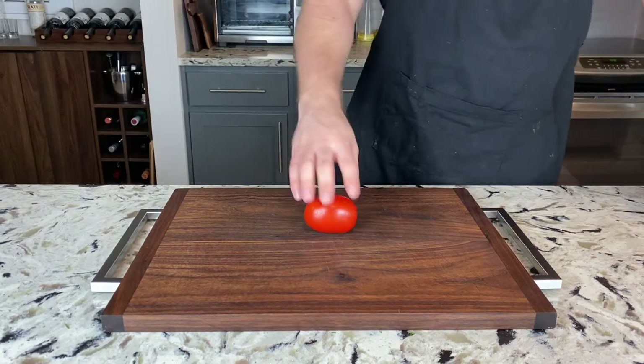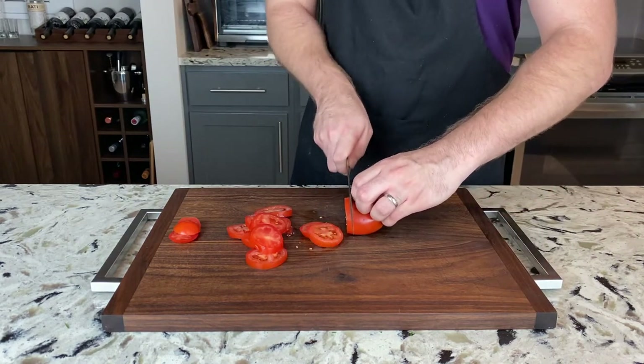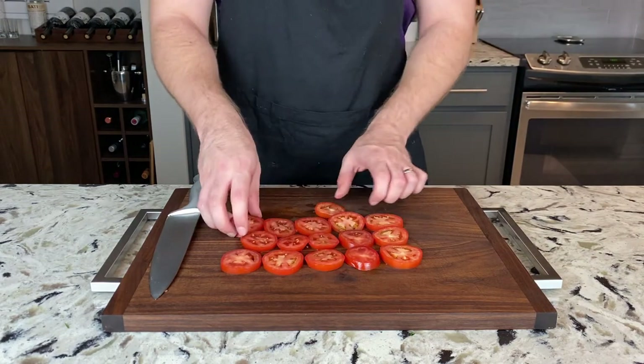And then we're going to want to slice some tomatoes. Take two Roma or San Marzano tomatoes — any plum tomato is going to work here — and slice them into about quarter-inch pieces. And then once again, set that all aside.